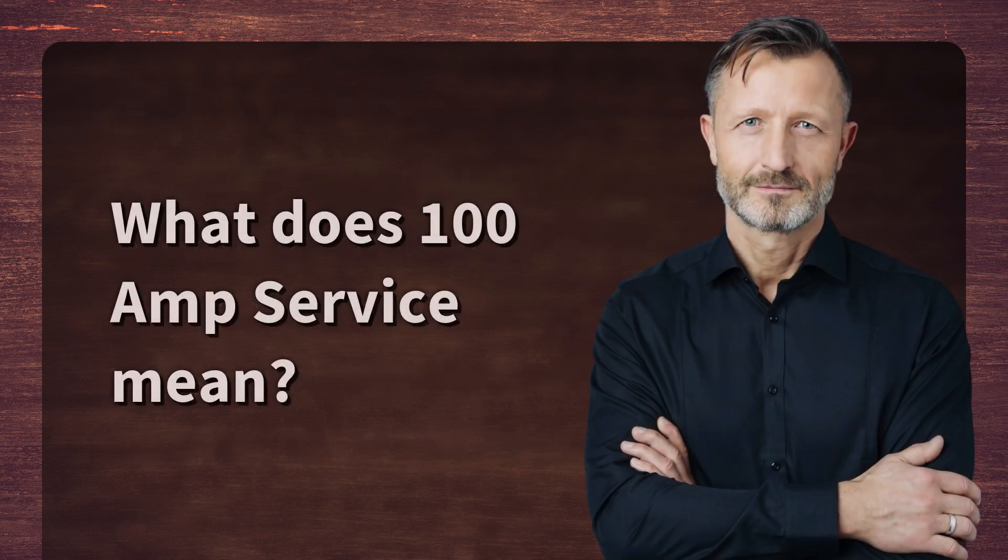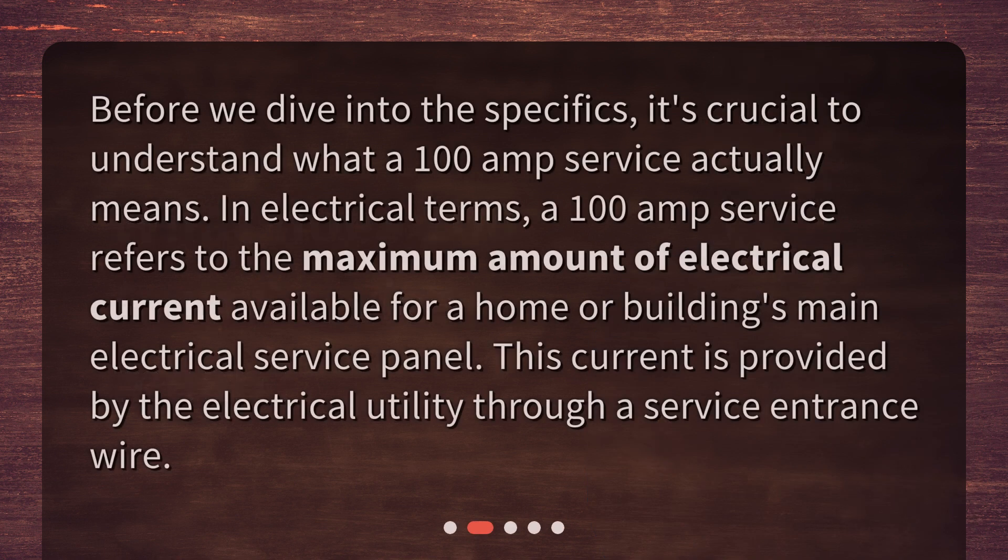What does 100 amp service mean? Before we dive into the specifics, it's crucial to understand what a 100 amp service actually means. In electrical terms, a 100 amp service refers to the maximum amount of electrical current available for a home or building's main electrical service panel. This current is provided by the electrical utility through a service entrance wire.